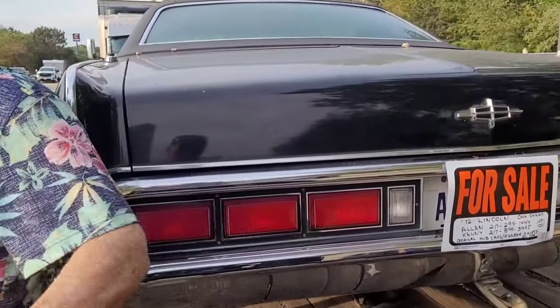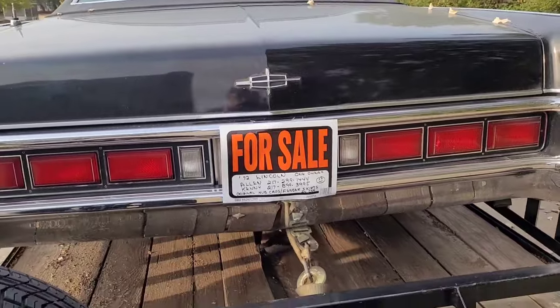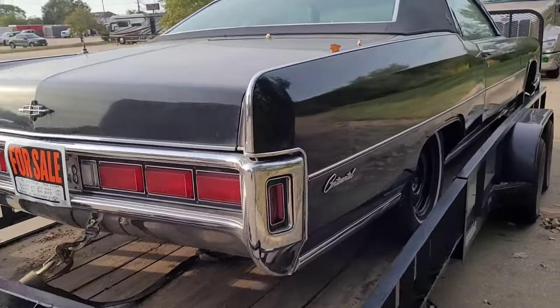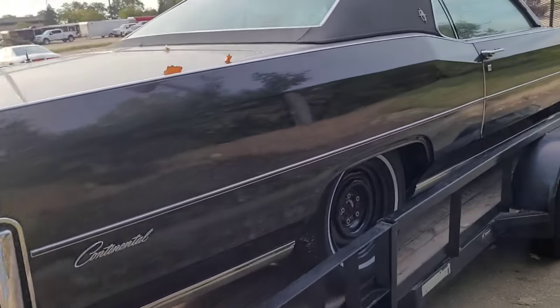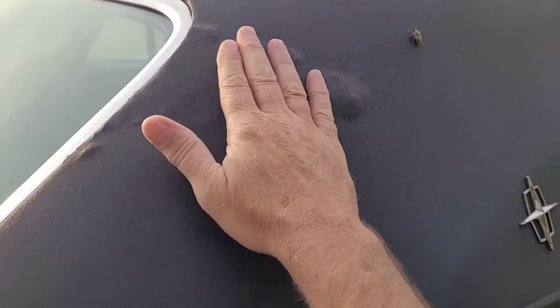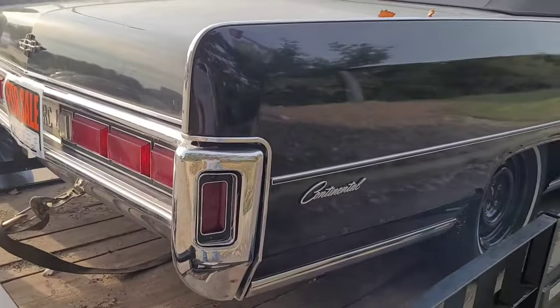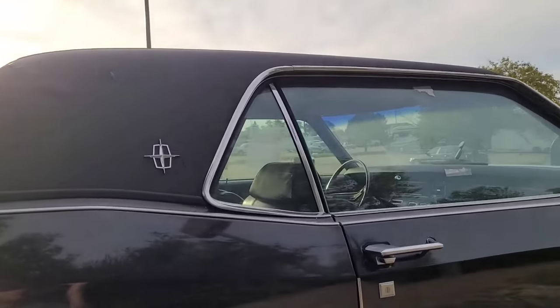No dents or rust on the bumper. Going around the right side of the car — here's the bad spot on the vinyl roof with some bubbling on one side. That would have to be taken off and repaired. But otherwise, all the chrome and trim looks good and straight.